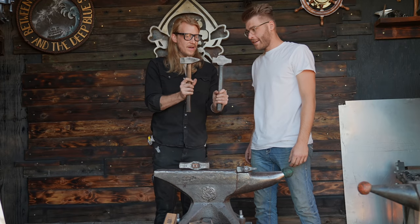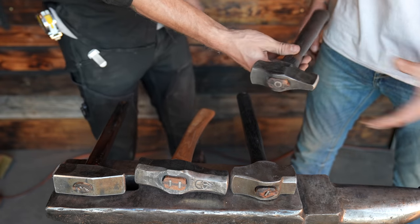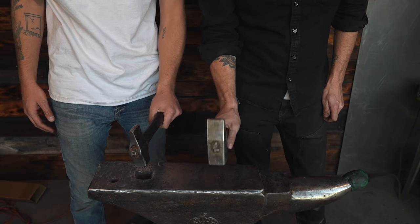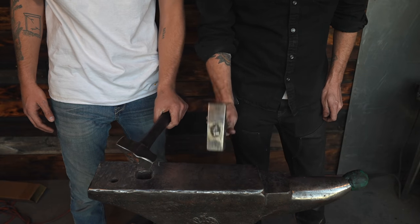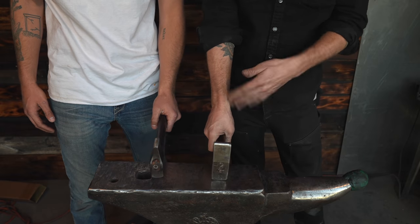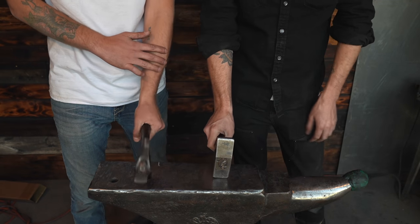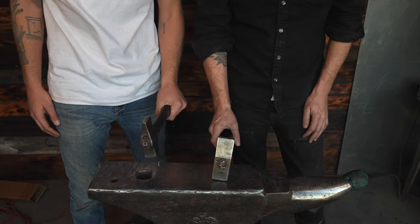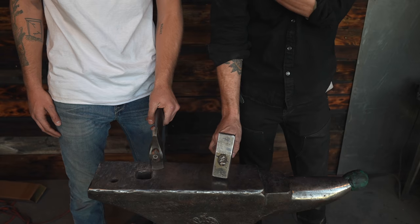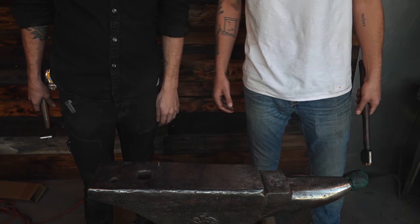While we gave the knife blanks time to cool down in the sand, Brett ran me through his hammer selection and we chose the best all-around one for me to learn on. He explained that if you swing with a tight wrist, pivoting from the forearm, your arm will be done in about five minutes. The most important thing is a loose wrist, focusing on swinging with your shoulder. We practiced on a piece of steel and I got a sense of it quickly.